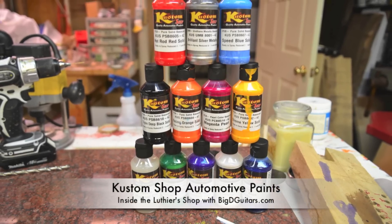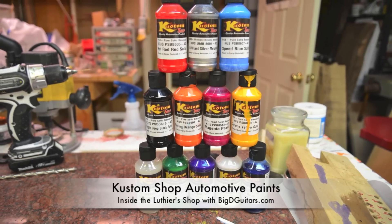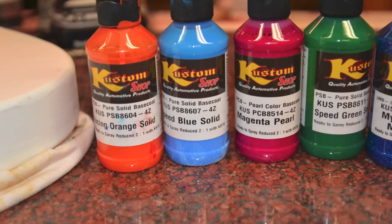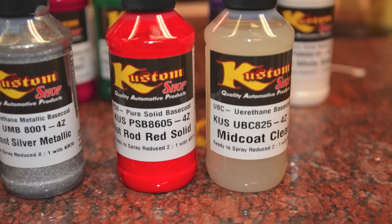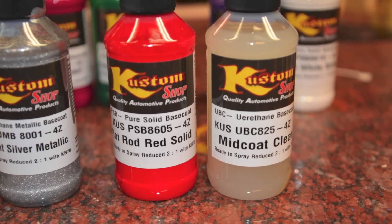In my quest to find the perfect swirling paint, I came across these custom shop automotive paints from TCP Global. It's a urethane-based paint, already premixed in these nice 4-ounce bottles and already reduced, so all you gotta do is drop it in a sprayer and spray it on. It does smell pretty strong — these are a little bit toxic, so gotta be careful and make sure you're wearing your mask.